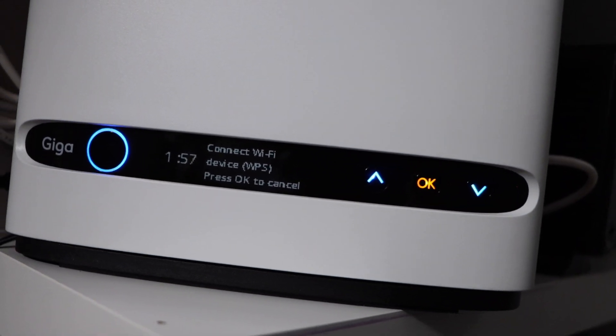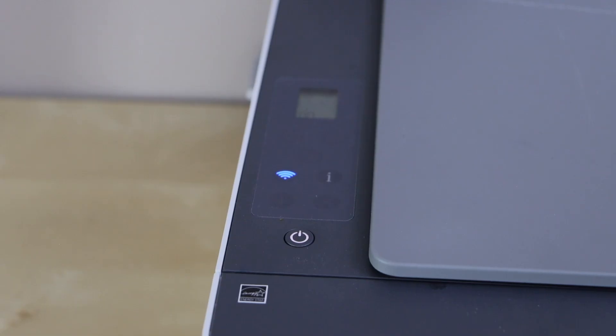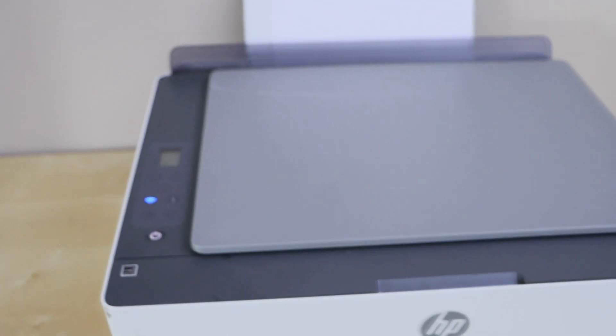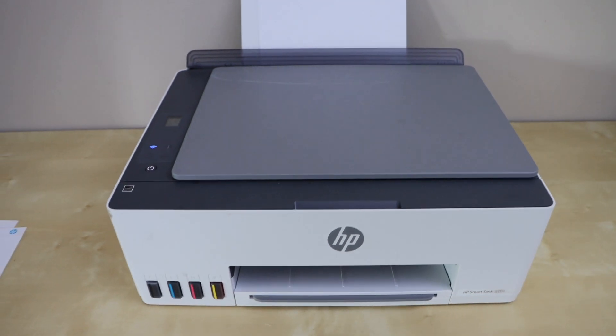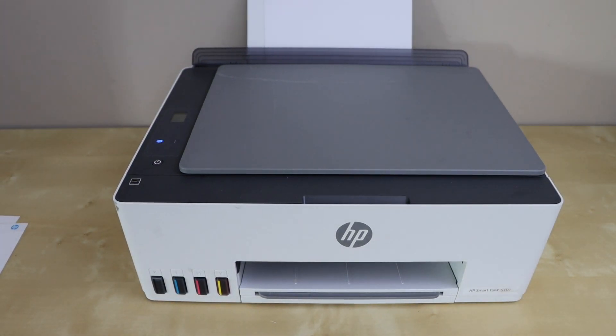Now go to your printer. We can see the light is stable, which means our printer is connected to the Wi-Fi network using the WPS method. In this method we don't have to enter any Wi-Fi password — we can directly connect it with the internet using the router.